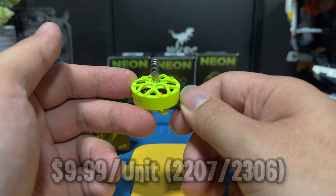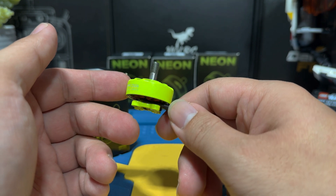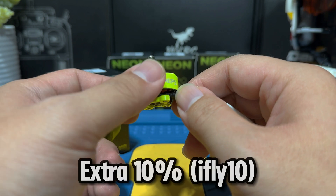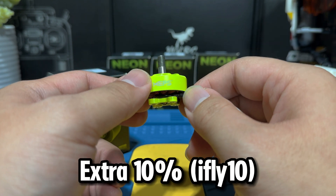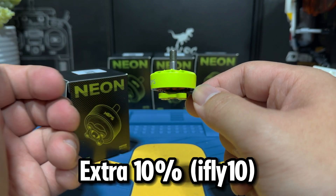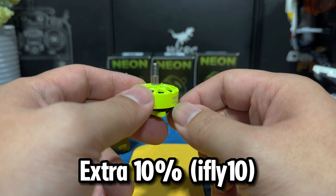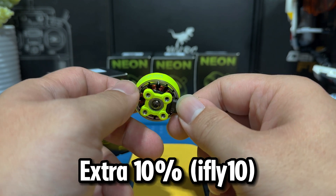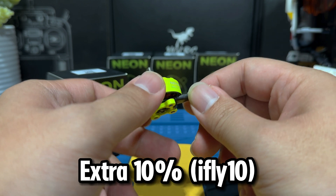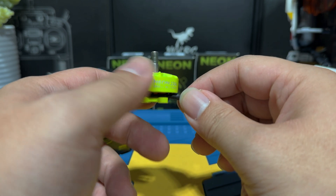So take advantage if you want to grab some budget motors for your inventory. In addition, MAPS has kindly offered our channel an additional 10% off with the discount code IFLY10. Details are listed down below, so it's going to bring the cost even lower. If you'd like to check it out, links are down below. Let's get these motors on a drone and see how they perform.